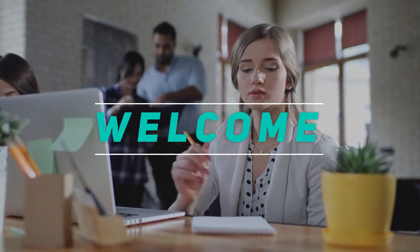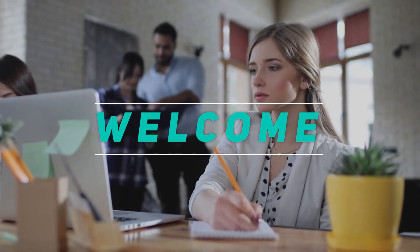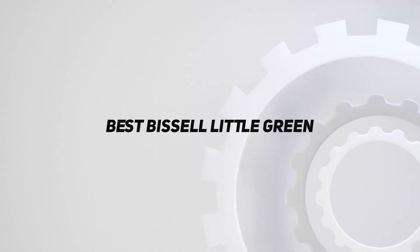Hey, welcome back to my channel. In this video, I'm gonna talk about the top 5 best Bissell Little Green.